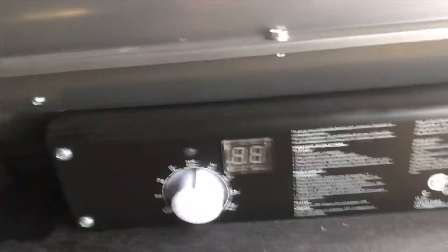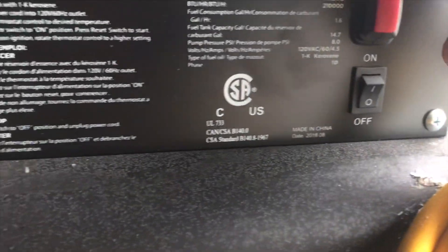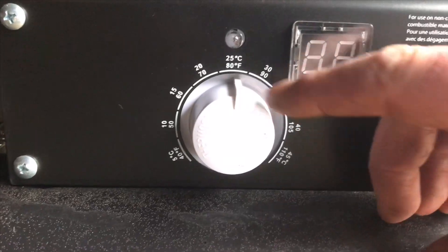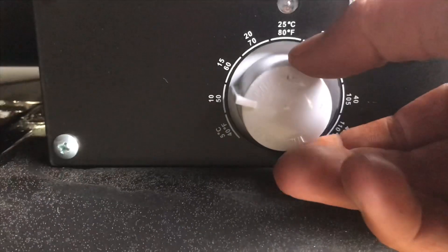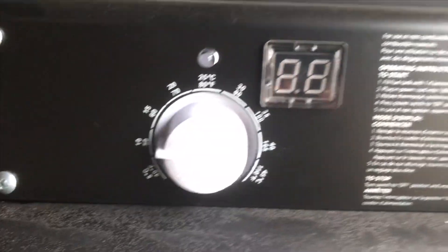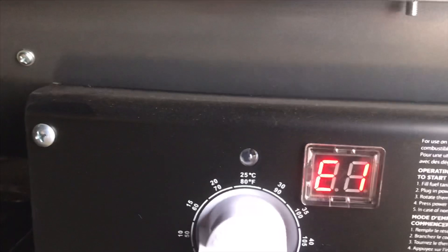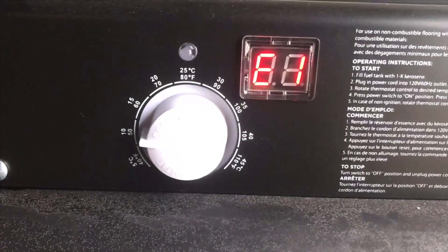Okay, we're going to see if we can get this thing fired up — it's all plugged in. Let's see if we can figure this thing out. I'm more of a hands-on, no-read type of guy. I'm going to turn that down to 15, 10 even. Turn this on — I'm assuming it should fire up.